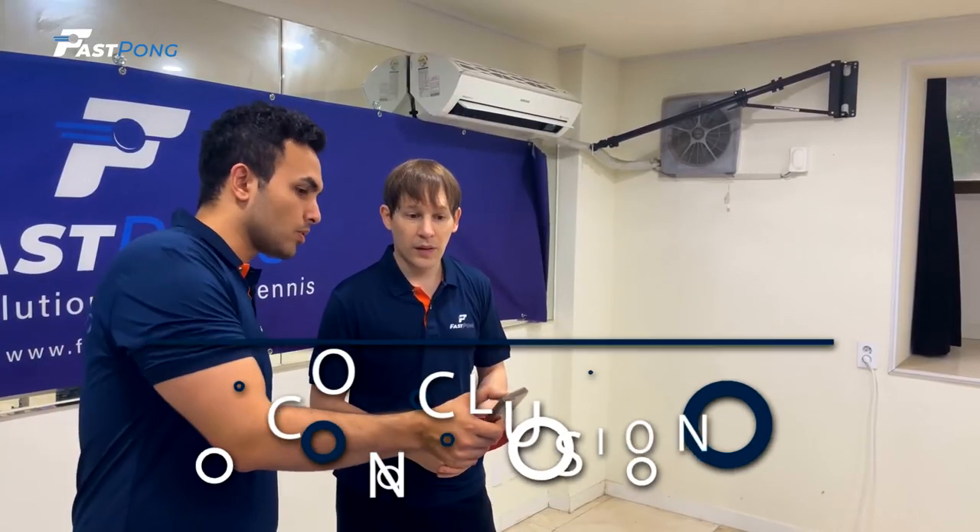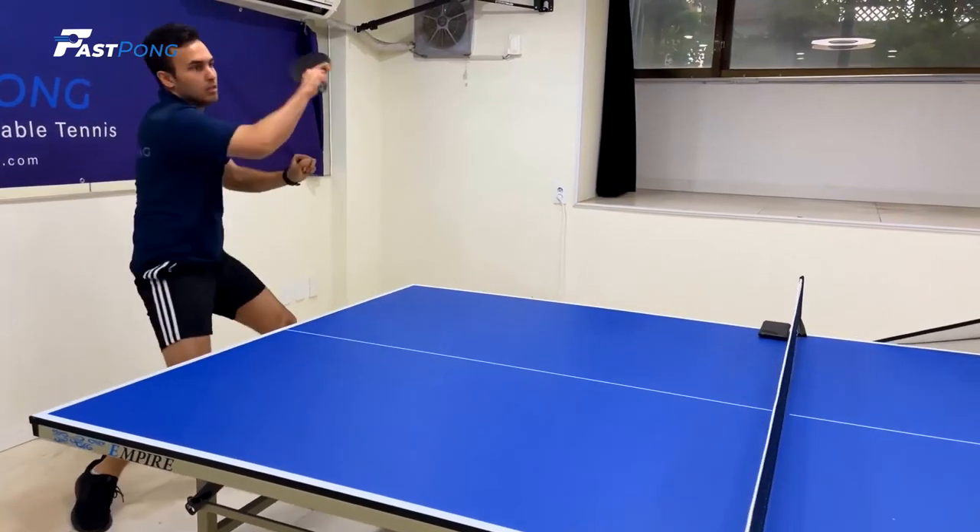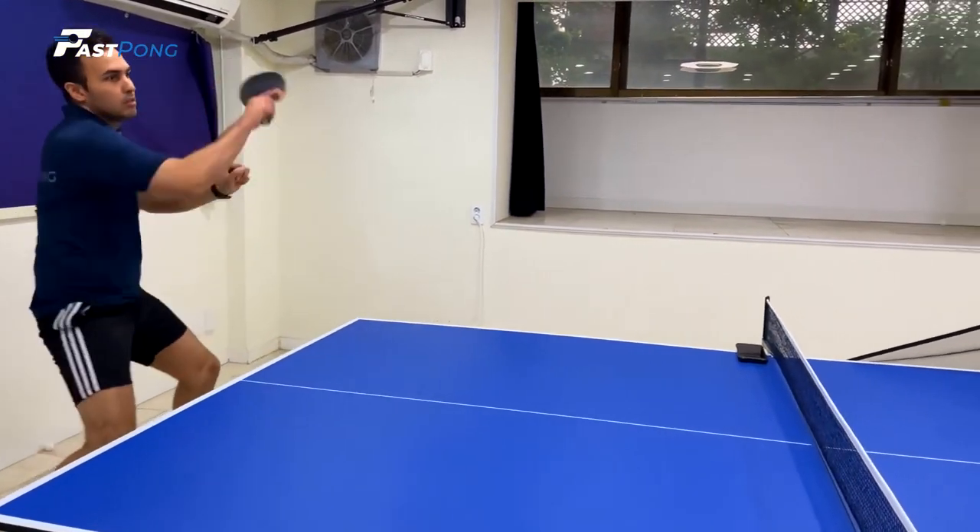We hope this tutorial helps you use some of the great features on the Fastpong device and the mobile application. Begin playing and watch your training improve.